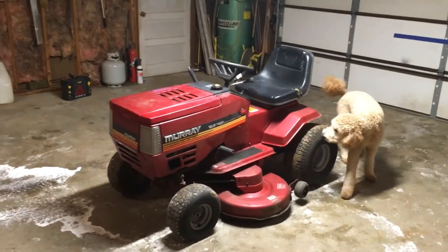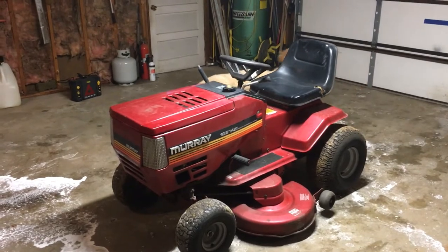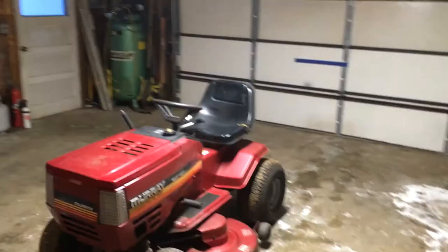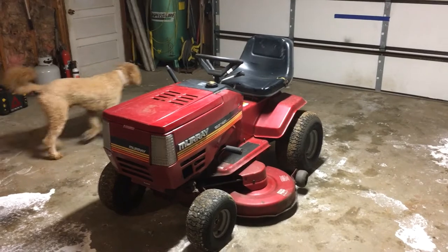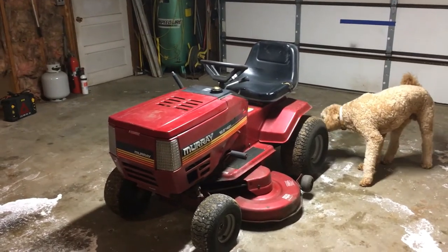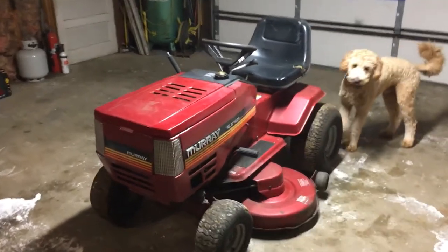In my last video you saw that I grabbed a snowblower and I was looking for a tractor to fit it on. I found this one — turns out that snowblower only fits early 90s Murray tractors, so I found this 1990 Murray tractor and I'm gonna try to get it going. I got it from a guy whose brother passed away and he had it running last fall, but they don't know how good it is or anything like that — no clue if it's been winterized or anything.